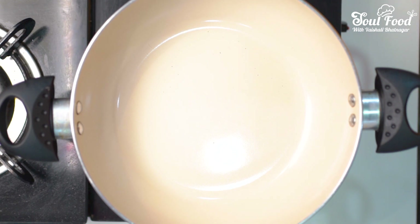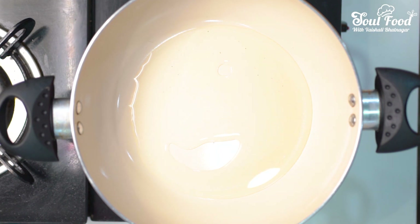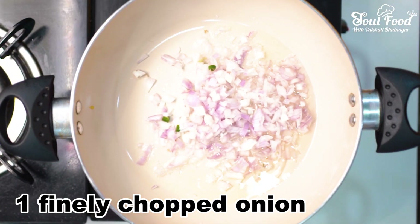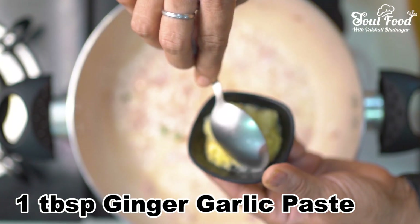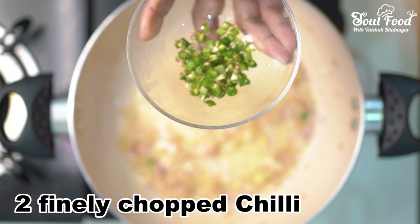For the filling, I will add 1 tablespoon of oil. Now the oil is warm. I will add 1 tablespoon of ginger garlic paste and sauté it.